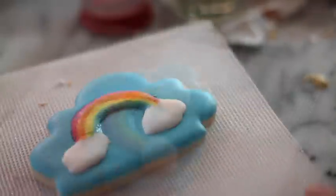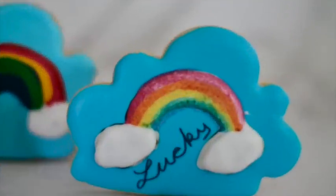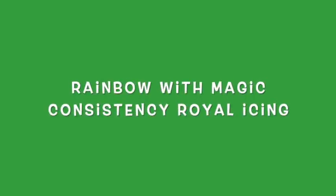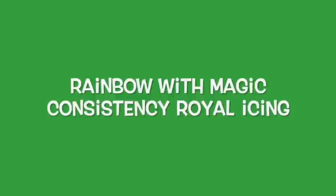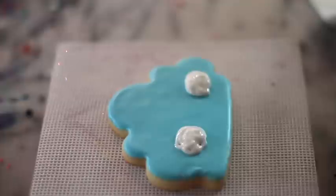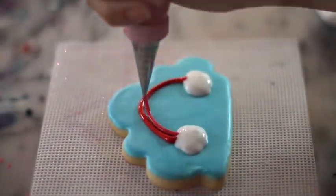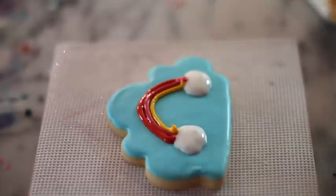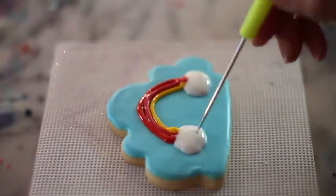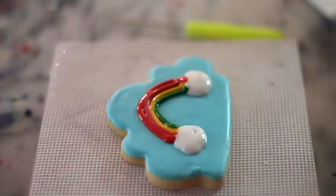Now I am going to use a black edible marker to make the clouds. For this cookie I am going to start by making the clouds using the natural color icing. For this cookie I am going to use magic consistency icing in different colors like red, pink, yellow, green, and blue, and I put them in tipless pastry bags.